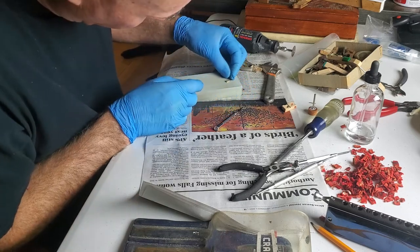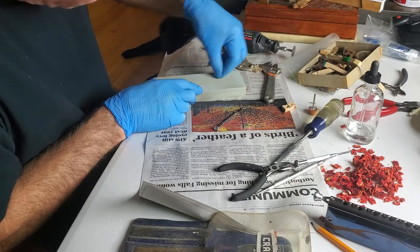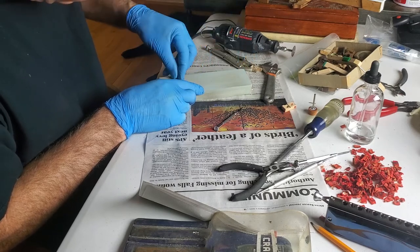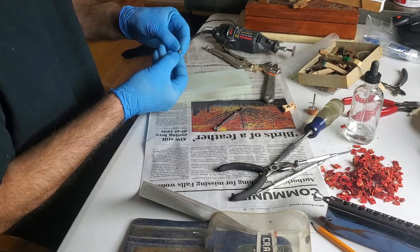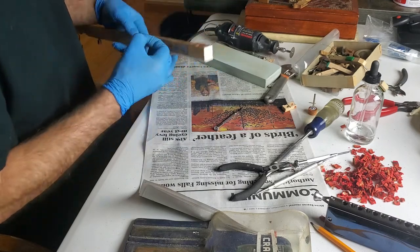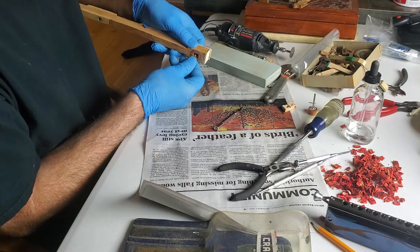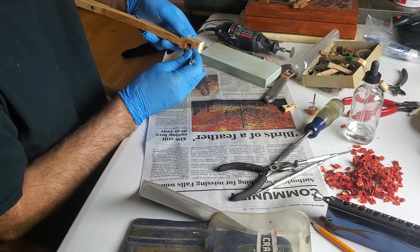Let's take a look — it's still just a little high. I'm not against using files. In the final analysis, to make it exactly where I want it, it's okay to keep taking material because you can always take off more, but you can't put it back without making a new piece.